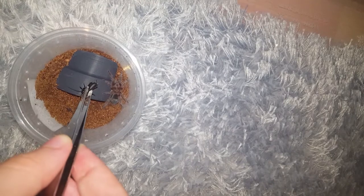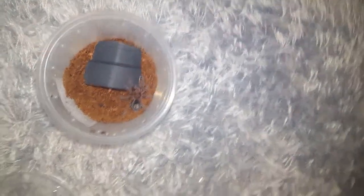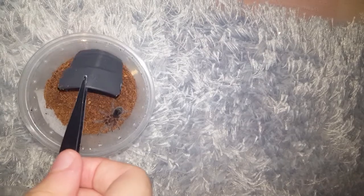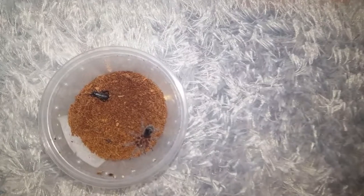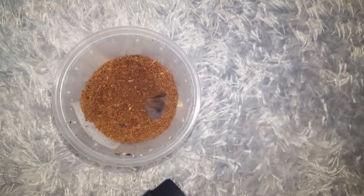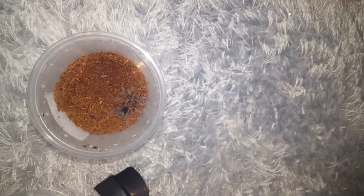Here's my grandma's little pull chrisling. Damn it, it just went under the hide. Good job little guy — I love this little sling. It was my second tarantula ever.